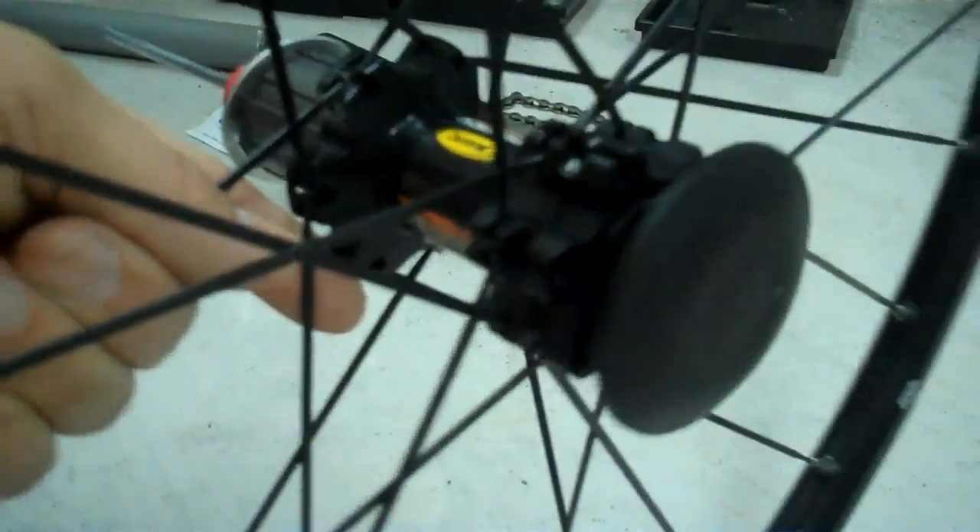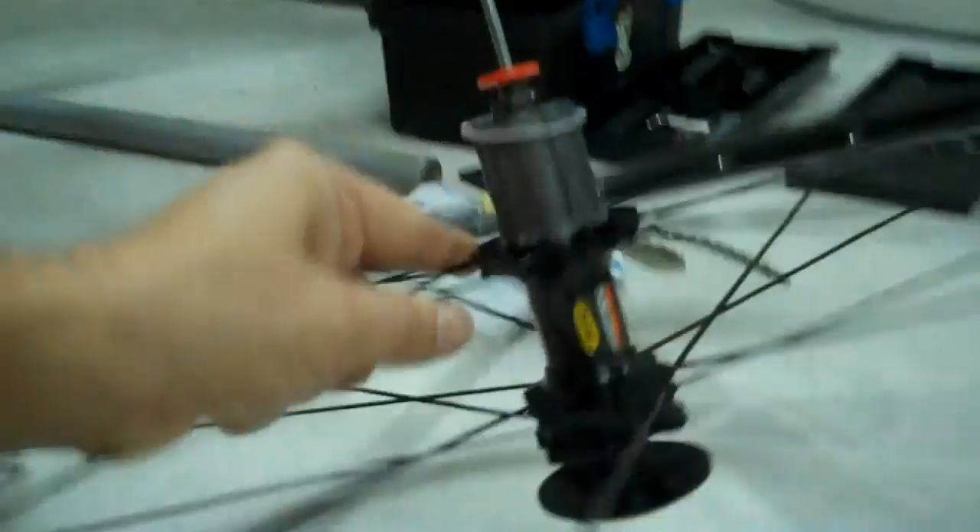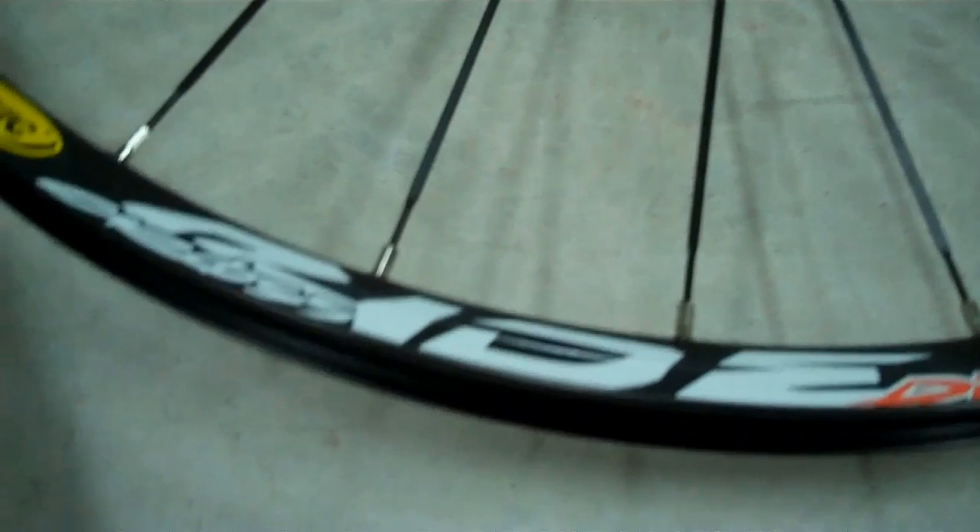And then what I did here was got some new Mavic rims. I was really happy with those other Mavic, so I didn't see any reason to change. These are upgraded a little bit — they've got the flat aerodynamic blades, and of course it's got the mount for putting on the disc, which you need. This is the rear. The cluster will be mounted there, and then the disc on this side, and then I've also got the front wheel. It looks like Mavic Cross Ride.